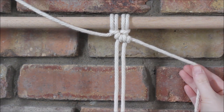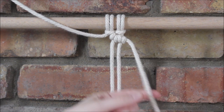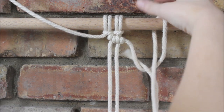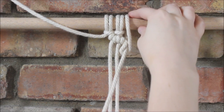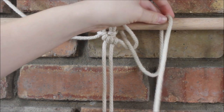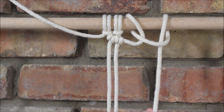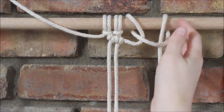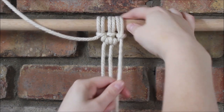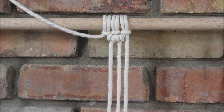Now, using the same rope we just tied our double half hitch knots around, I'm going to attach it to my dowel rod. To do that, I'm just going to take it over and around, then behind the dowel rod, around, and through the loop. So we're just tying a lark's head knot. And then I just pull that tight and place it where I want it to go. Just like that.